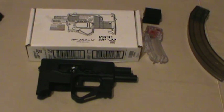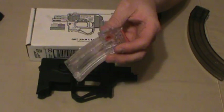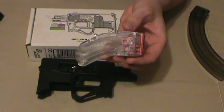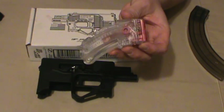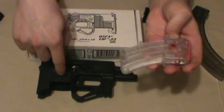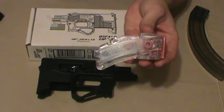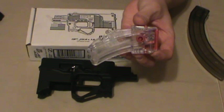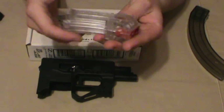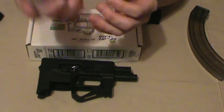It didn't come with a magazine, and the guy at the store said they'd throw in one of these. I thought he was trying to sell me a Butler Creek magazine, and I wasn't going to pay for one that wasn't going to work in the gun. But he said since they don't come with a magazine, they're just giving these away. I already knew it wouldn't work, but hey — free 10-round magazine. Butler Creek also tried, but had lots of failures to feed as well.